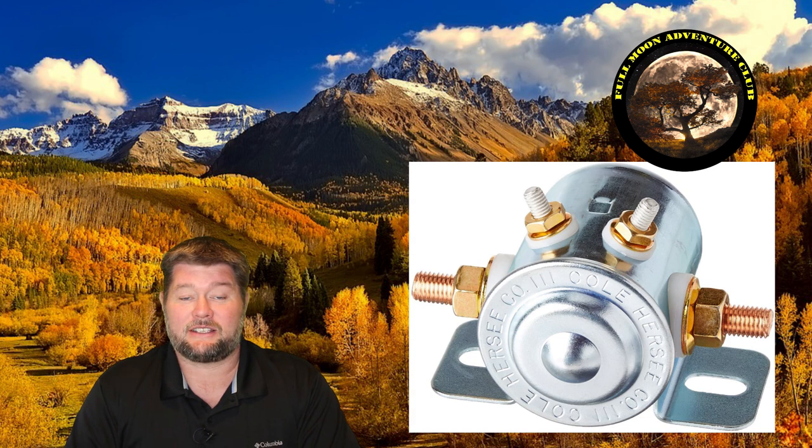If you don't hear a click, it could be your switch, wiring, or more than likely the solenoid. I'll take you out to a really short video where I mess with it and show you the voltages, and you can hear the click and see the solenoid. It's real short, and I'll take you out there right now.